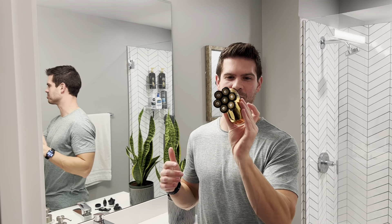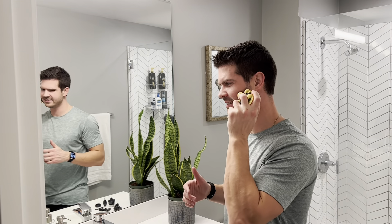Alright guys, so here is the shaver. I really love this design. I like how it fits right into the palm of your hand, and the gold and black color — the shine on it is pretty sleek and stylish looking. I really do like it. It's very easy to hold in my hand, a little bit different than shavers with longer handles.